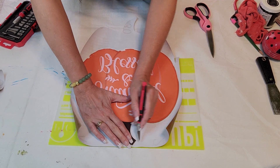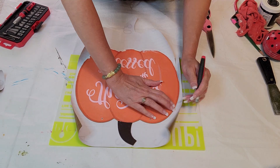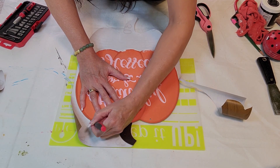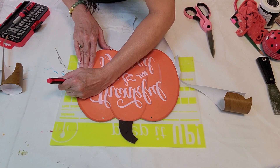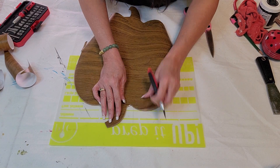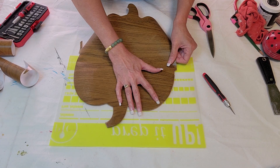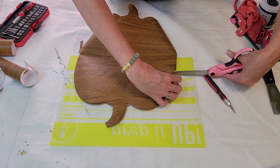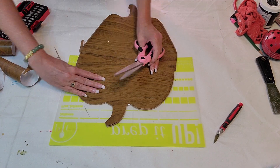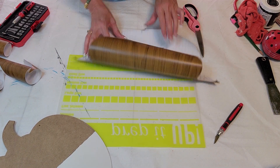After it dried, I bought this wood-looking tack paper from Amazon — I'll have that link down below — and I'm just tracing it out. I first traced it the wrong way and now I'm doing it the right way. You want to make sure the direction of your pumpkin is right so the tack paper will stick properly. Then I'm just making sure it fits and getting everything trimmed up. This tack paper is really high quality and easy to work with.